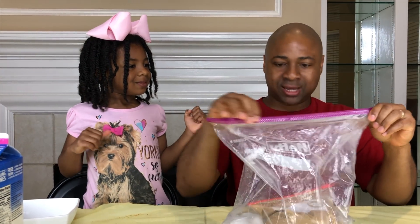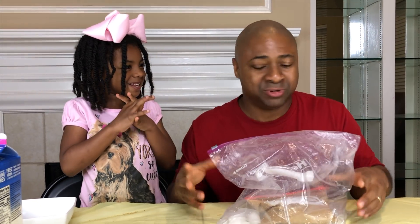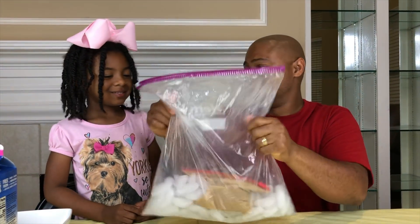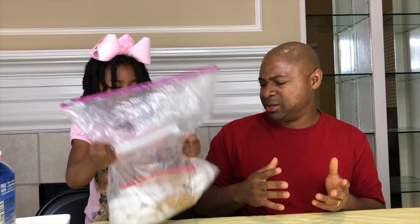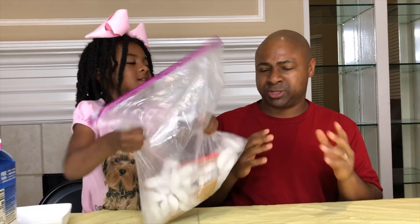Alrighty, now comes the fun part. We have to shake, shake, shake and just keep shaking it, guys. This is going to make ice cream. You want to try shaking it, Sparkle? You have to shake it for about five to ten minutes. So, we'll be right back with you all once it's done.